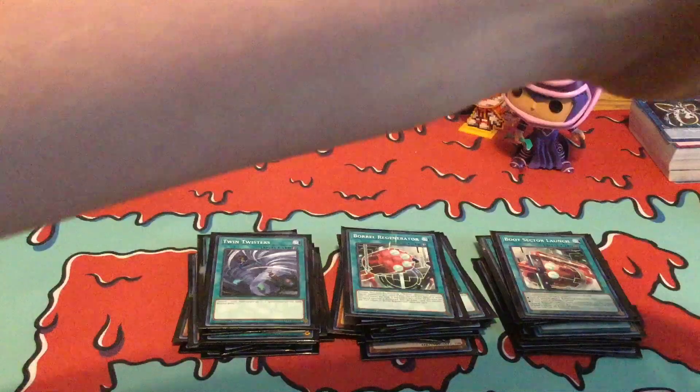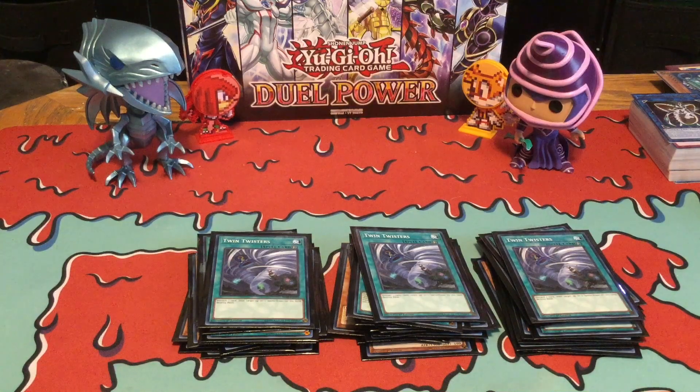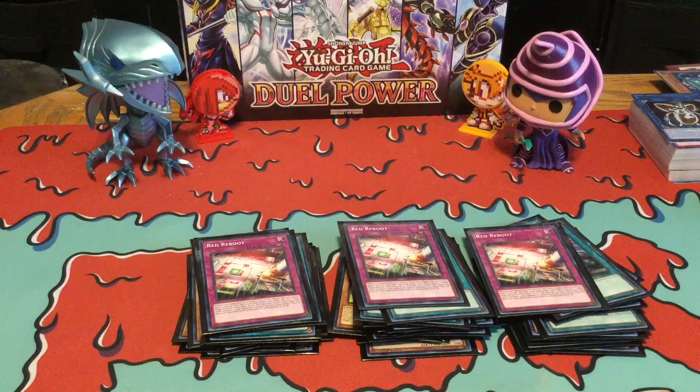And then I got three Twin Twisters — basically another spell card that's actually a spell and trap removal, which is pretty cool. And then for the traps, I'm only running three traps of the same type: three Red Reboot. I think you pretty much already have enough when it comes to spell and trap removals, but Red Reboot is a really great trap removal — or I wouldn't say removal, but it prevents your opponent's trap from activating, which is something that's really cool to run.